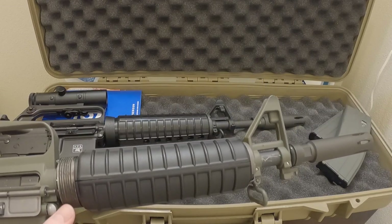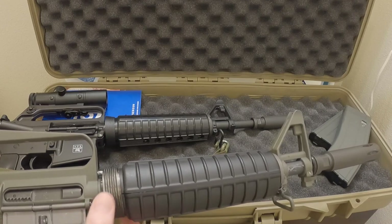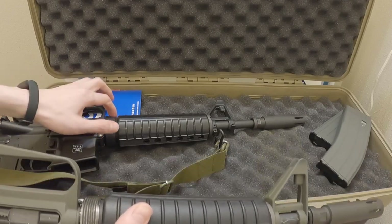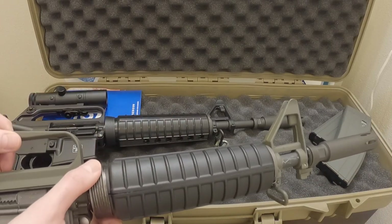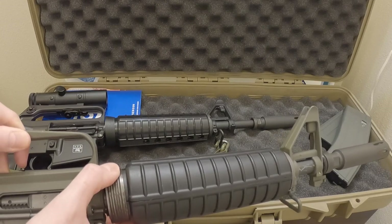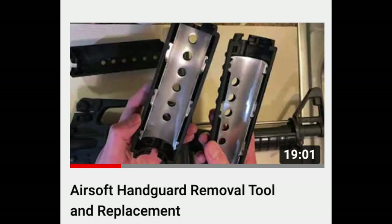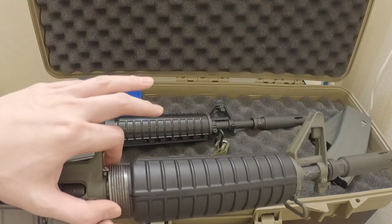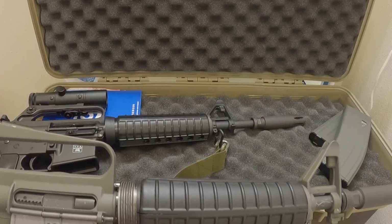This is where you start getting a difference that I think makes it more realistic. The WE XM177 E2 model came with a flat slip ring, but the E2 is supposed to have a tapered delta slip ring. A flat surface is much harder to get a good grip on to pull, which is why it changed to a taper. You'll still need tools to change the handguard — there's a video below about the assist tool. Since this came with a flat slip ring, it's actually even more appropriate that it's the E1 model.